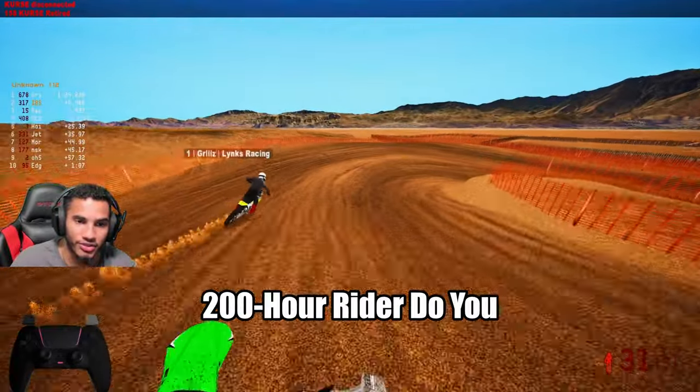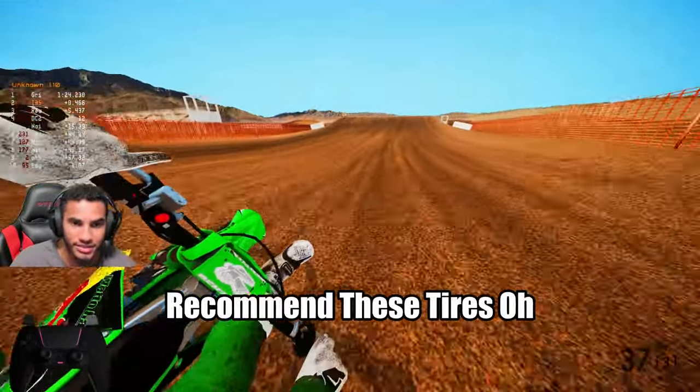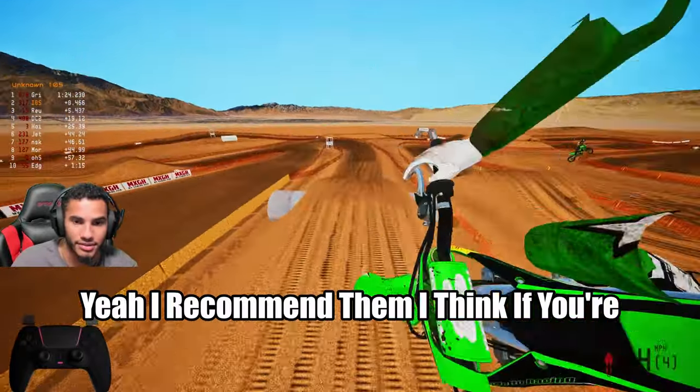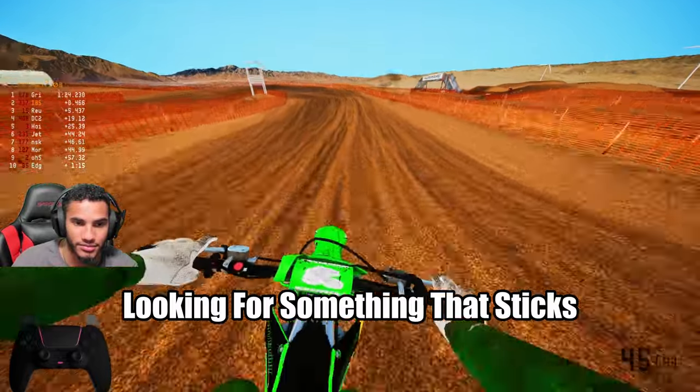For a 200-hour rider, do you recommend these tires? Oh yeah, I recommend them. I think if you're looking for something that sticks, it works.